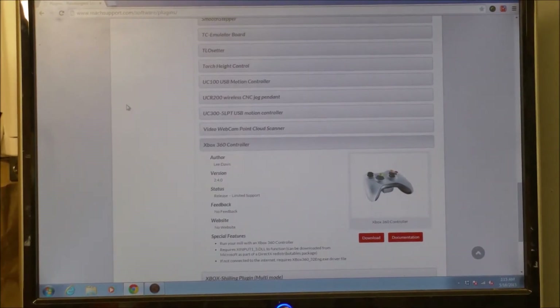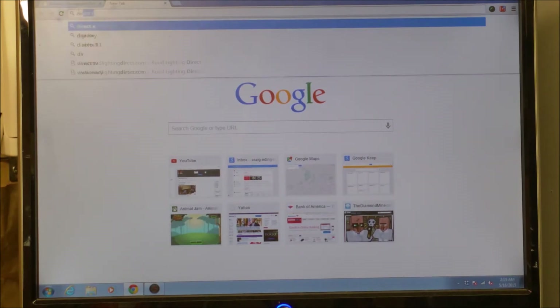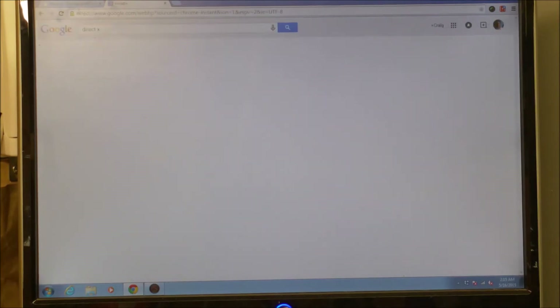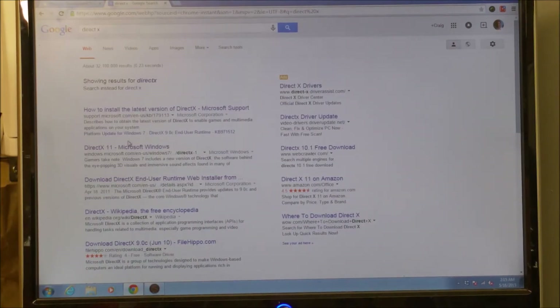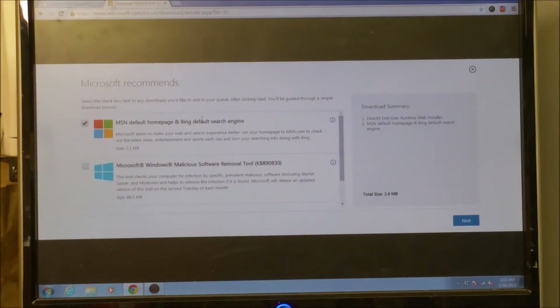The next thing we will do is get the DirectX Web Installer. I'll open up a new tab and type DirectX — the DirectX End User Runtime Web Installer, right there — and that will take me to the Microsoft page, and we will click download. We don't need any of that extra stuff, so no thank you and continue.